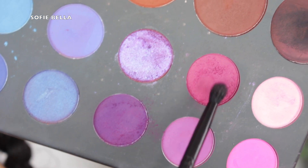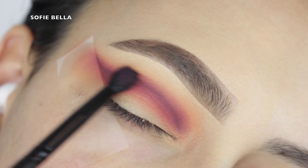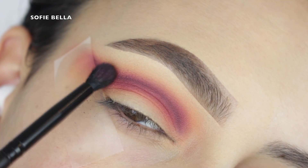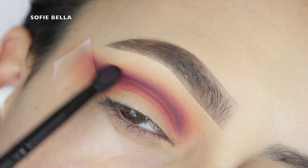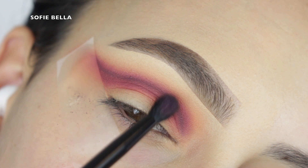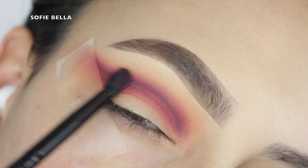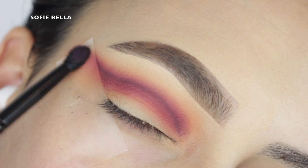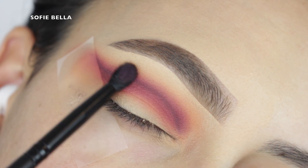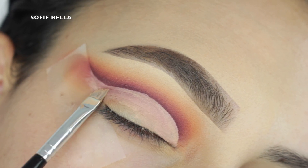We're going to get even closer to that line of definition, apply a little bit more depth, and it's going to make it look more seamless and more blended. We're going directly over top of this line, and it's just going to connect that darkest purple shade to that magenta shade a lot better. Also, if you want to make sure that upper crease is super blended, you can go back in with that original blending brush and that original shade as well.